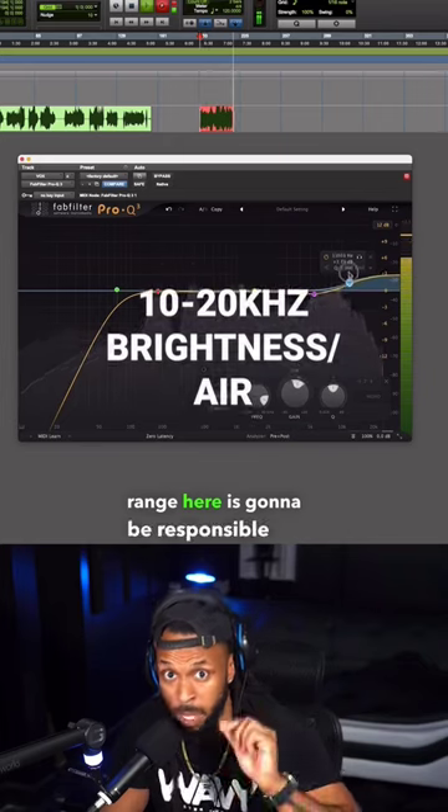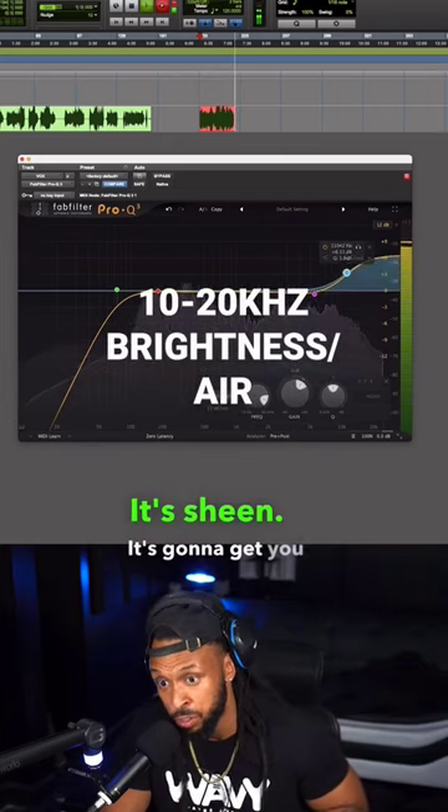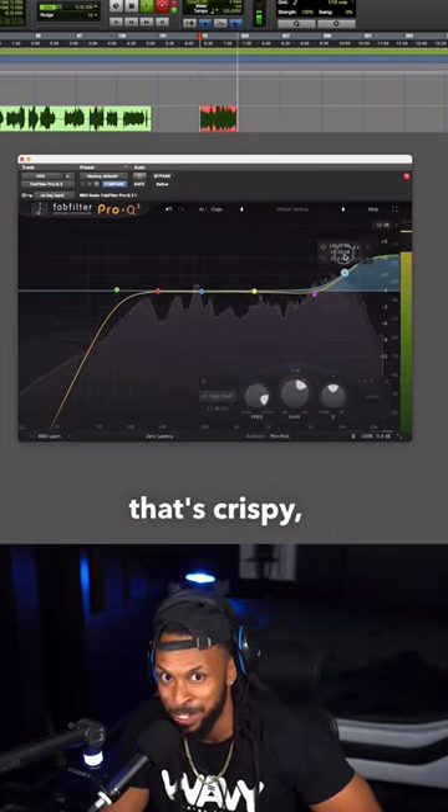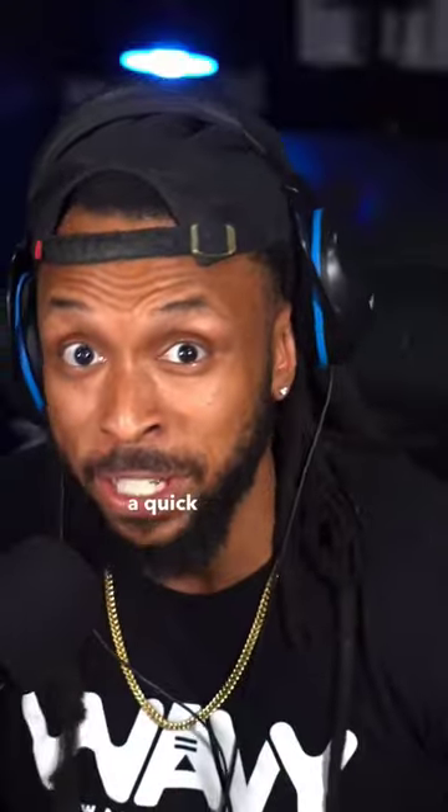Now this frequency range here is going to be responsible for that air and sheen. It's going to get you bright, modern-sounding vocals. That's crispy, baby. And that's been a quick little vocal EQ tutorial.